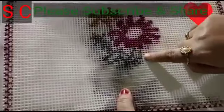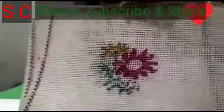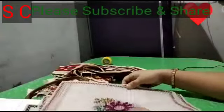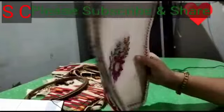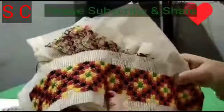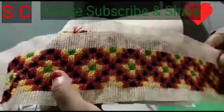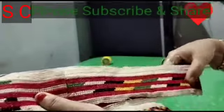This is the design of the video. I will show you how to make this. Thank you so much for joining us today. Please like, share and subscribe, and press the bell icon to get all of these videos. See you in the next video.